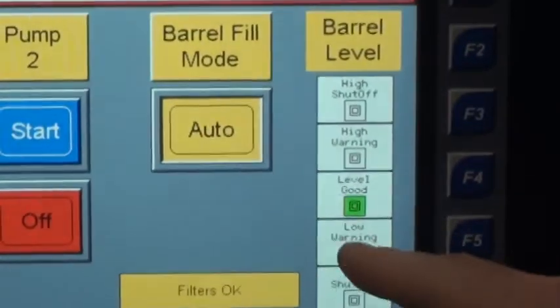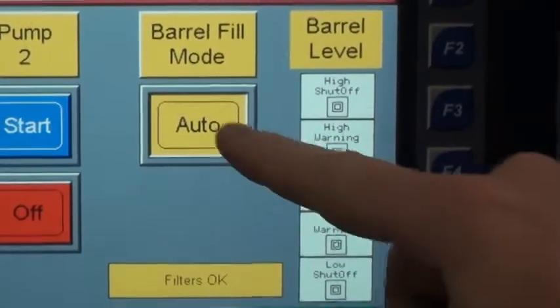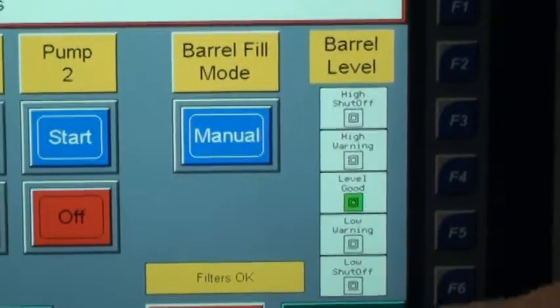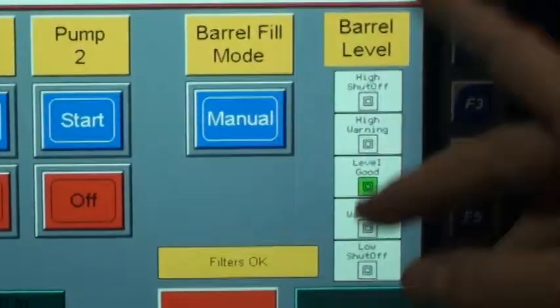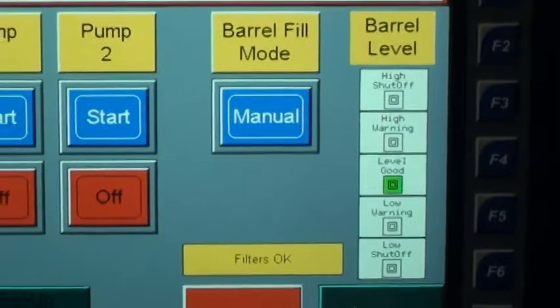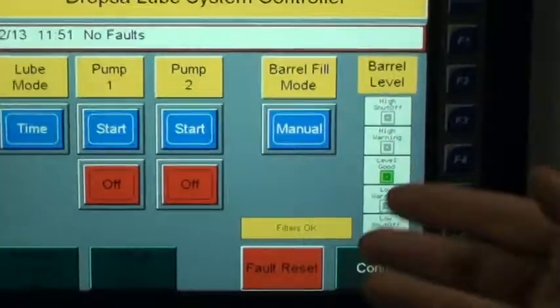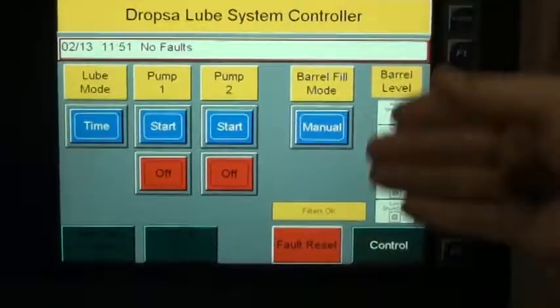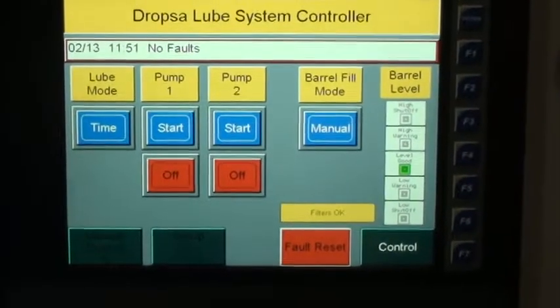We have a barrel fill mode. We can actually look at the barrel level, and if it's low then in auto it would fill until it hits the high warning. In auto, if the barrel level goes to low and then to low shut-off, you can fill it manually. If it does not have auto fill on the sumo pump or on the air oil system, you would go in, take the fault, and fill it yourself.